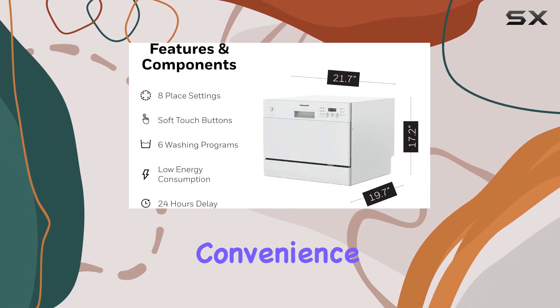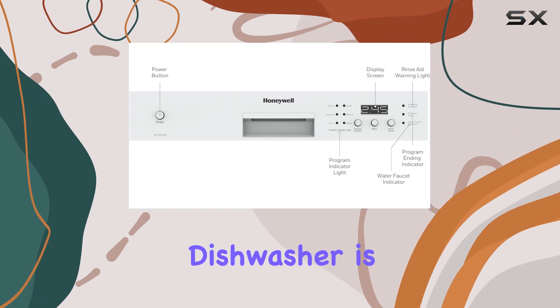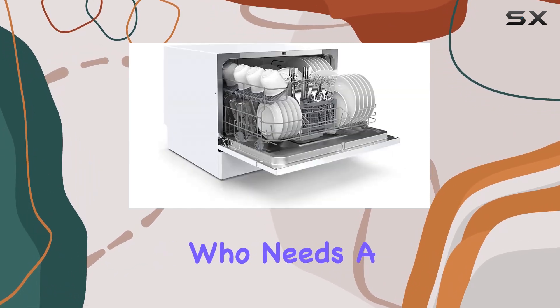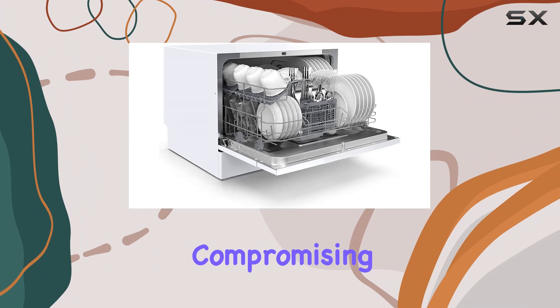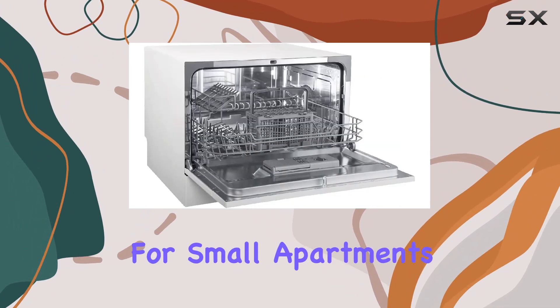In summary, the Honeywell countertop dishwasher is an excellent choice for anyone who needs a space-saving solution without compromising on functionality and efficiency. It's perfect for small apartments, office kitchens, or even as an additional unit in homes where frequent entertaining requires extra dishwashing capacity.